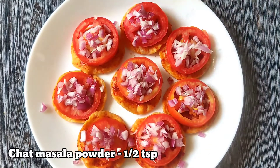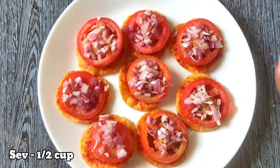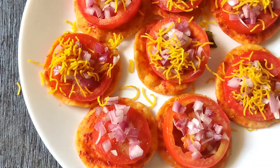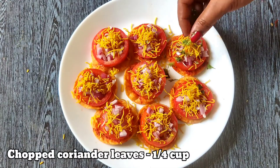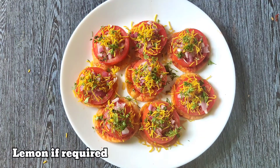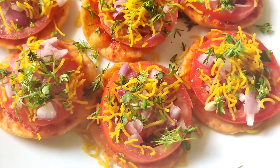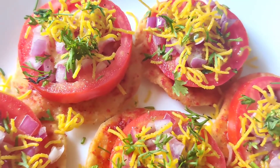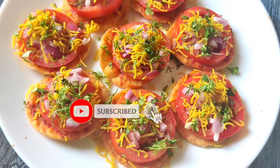We add a nice drop of our ready-made recipe, then we do the same way to the final. So friends, we are very simple to prepare. If you like this video, please like, share, and click the bell icon to see all options selected.